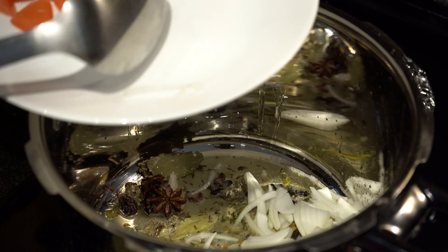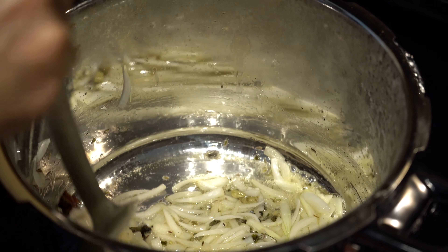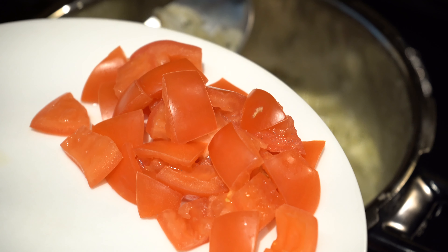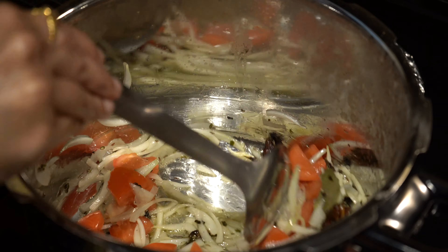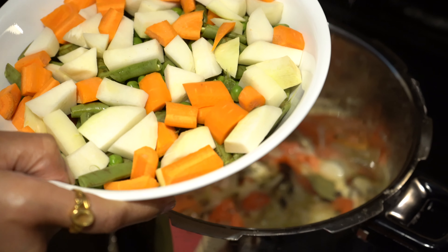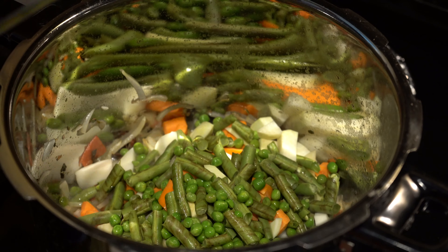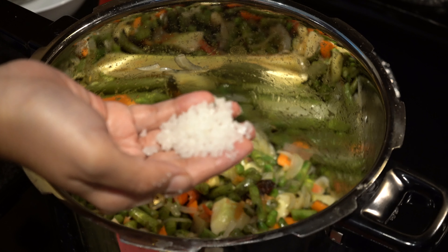Next, we will be adding in the onions and sautéing until they turn translucent. The onions have turned translucent, so now we will be adding in the tomatoes. Sauté until the tomatoes turn soft and mushy. Now that the tomatoes have turned soft and mushy, we will be adding in the mixed veggies which we have washed. Sauté until the raw smell has gone.